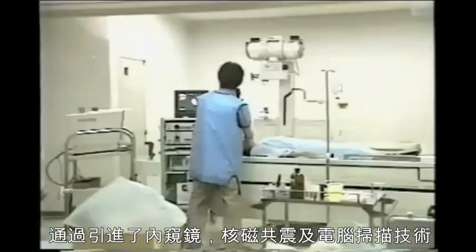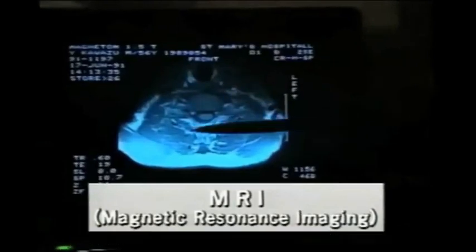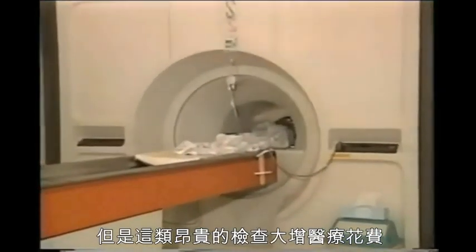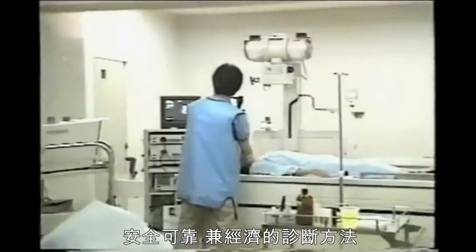With the introduction of the CT scanner and MRI, cancer tissue of only a few millimeters in diameter can be detected in its early stages. However, these high-tech medical tests are not only expensive, escalating the cost of medical care, they are sometimes harmful or painful to the patient. But there is a new, more simple, non-invasive, safe, reliable and very economical method of diagnosis available.